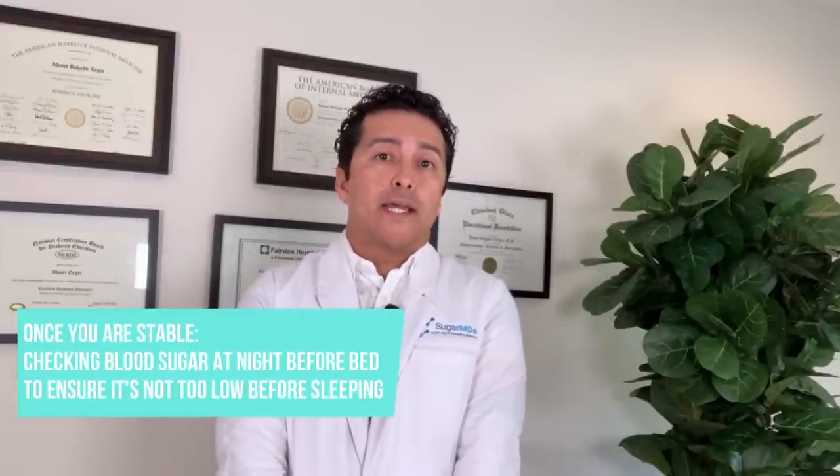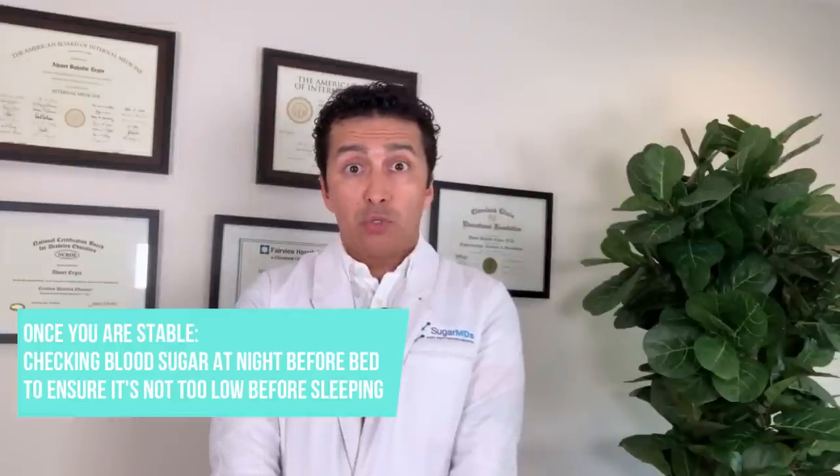If your blood sugars are typically dropping 100 points overnight because of insulin, you're putting yourself at significant risk of going very low. The goal of basal insulin is to keep blood sugar stable overnight. That's why checking at night and in the morning is extremely important. Once you're stable and nothing is really changing in your life, you can just check your blood sugar at night to make sure it's not too low before you go to bed.